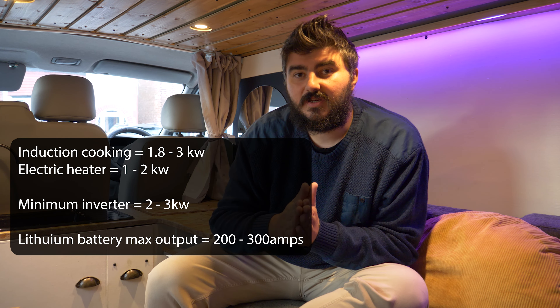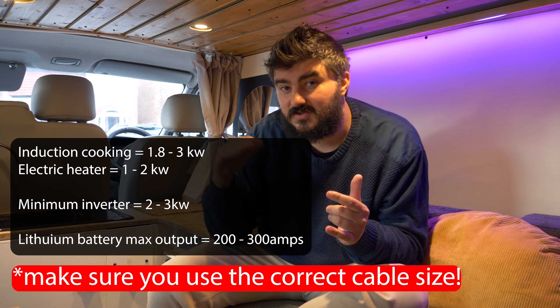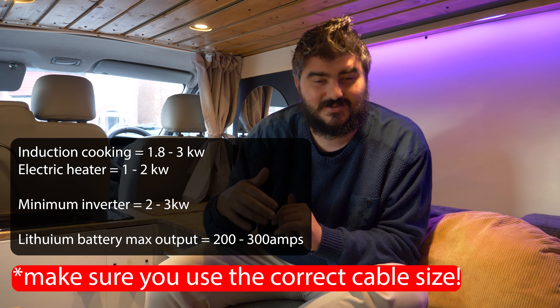Before moving on, I want to give some advice if you're thinking of going all-electric. If you're going to be doing induction cooking or electrical heating, one of the most crucial things is you're going to need a large inverter and you're definitely going to need to go for a lithium battery. We'll go into more detail on what we've used towards the end of the video.